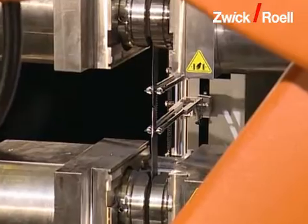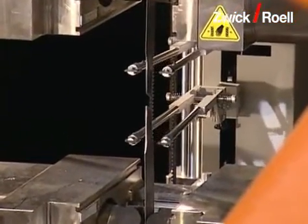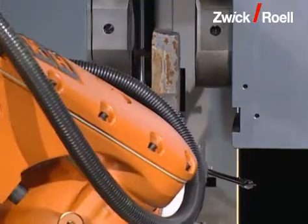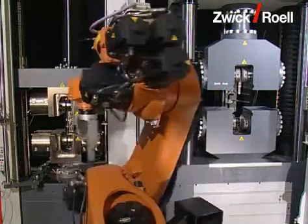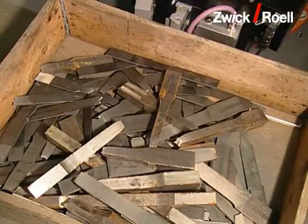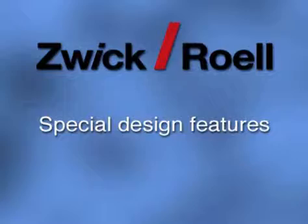In parallel, there are also tensile tests with the 600 kilonewton machine. After the end of the test, both specimen remains are disposed of. Thus, the specimen has run completely through, and the results of all stations are immediately available on the computer and can be further processed.